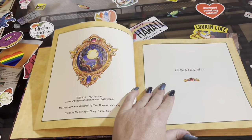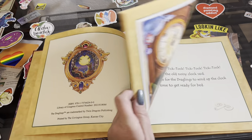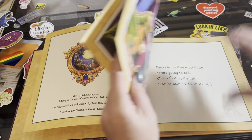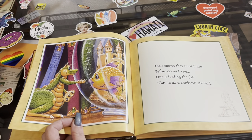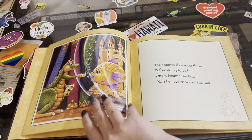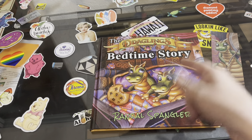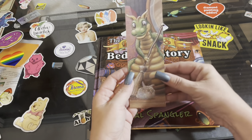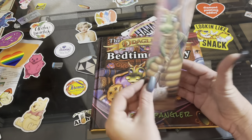For the kid in all of us — ain't that the truth, I am a big kid! Oh look, you're feeding the fishie a cookie. I'm not gonna show you all the pages — if you want to see it, go out and get one. This is so adorable, and this bookmark — oh my gosh, thank you Mr. Spangler, you really made my day. This is freaking awesome.